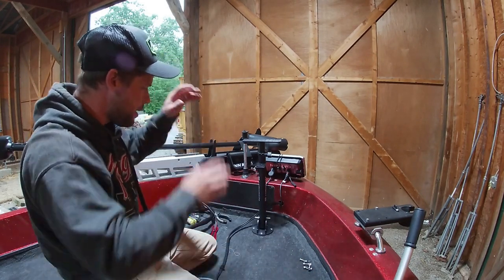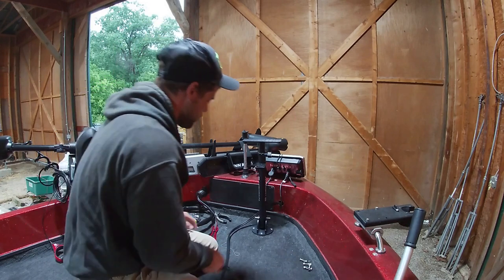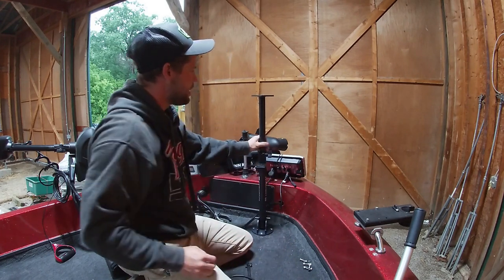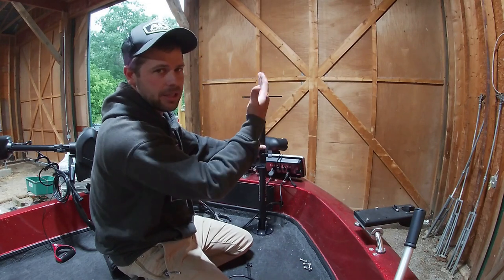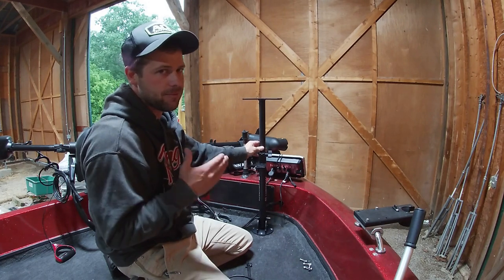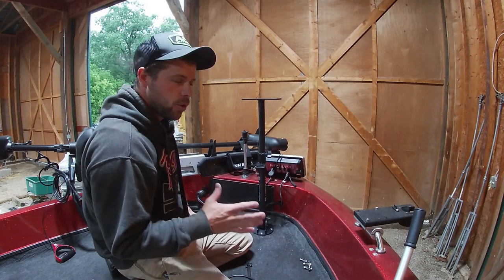All right guys, now we have everything bolted down ready to rock and roll. Let me show you why I like this unit so much. First and foremost, it's extendable — loosen this knob and you can spin the unit whichever direction you're standing. If I'm on this side of the boat I can turn it so I'm directly looking at the screen with no glare, or flip it the other way on the other side. You can get that screen right in front of your face. There it is in the up position.